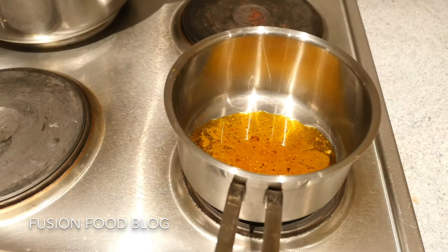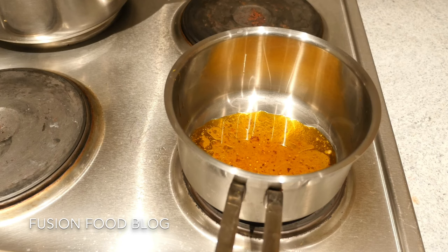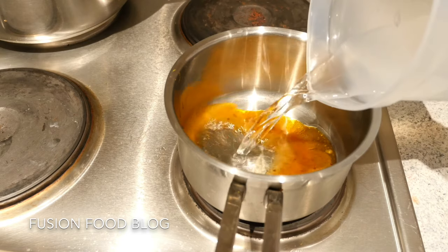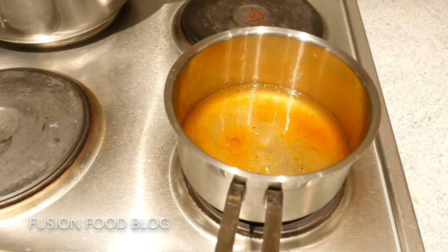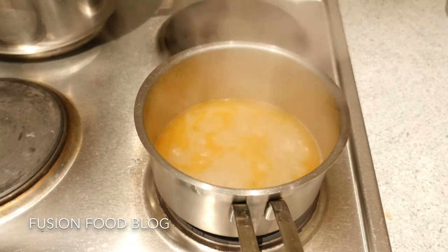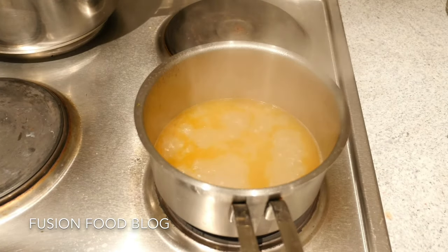Here is the sauce — the leftover drippings we have from roasting our chicken — and now we're going to make a sauce. We're going to dilute this with a quarter cup of cold water and bring it to a boil. Once our sauce starts boiling we can add in a bit of salt and pepper.